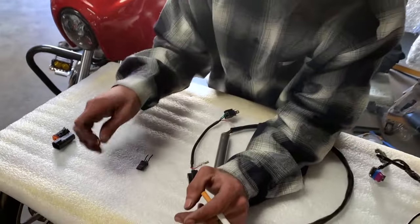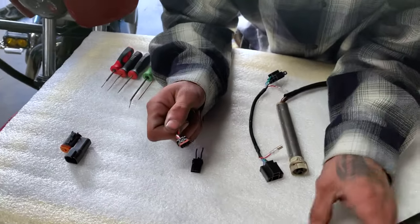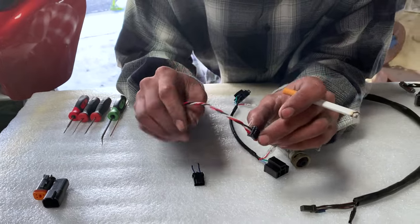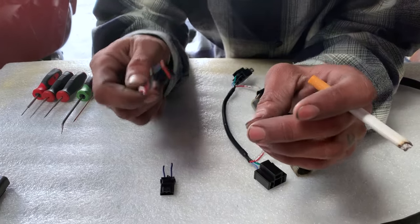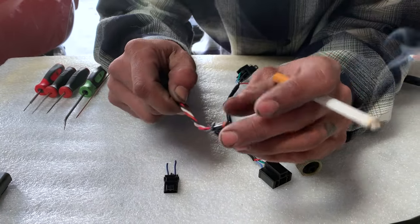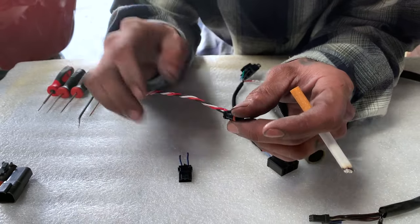The second most common plug is going to be these cam bus plugs — probably actually even more common than the heated grip plug. All you guys with Softails and late model Dynas, like 2014 and up, are going to have these. These are the ones that probably get the most questions on how to remove them — it's easier than it looks. I've seen some tricks like cutting this door off and sliding it, but it's not even necessary.